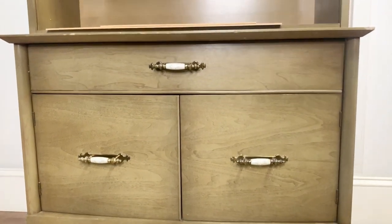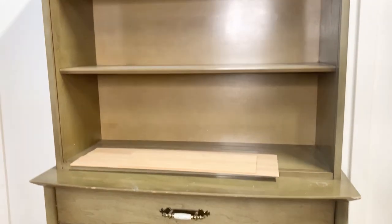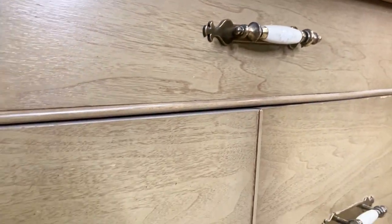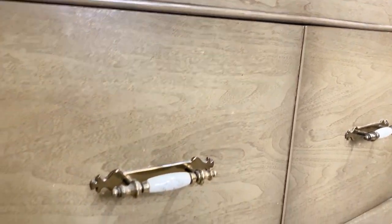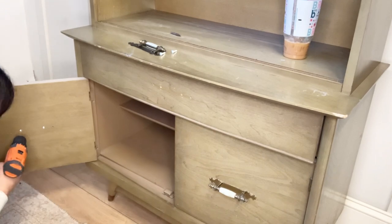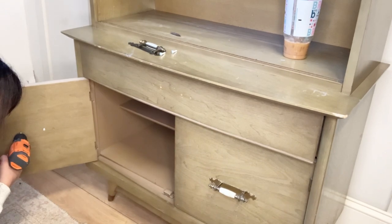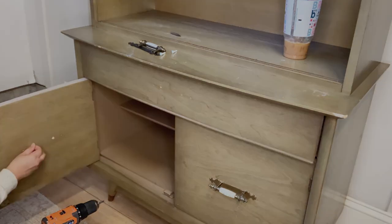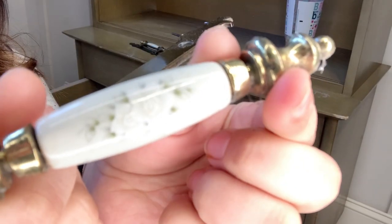I'm going to be completely honest with you — there are certain finishes they used to do back in the day that when I see them I scratch my head, and this is one of them. It's kind of like a green tinted varnish. You don't need to be an interior designer to realize that the handles the previous owner had on it do not match the mid-century modern style this hutch has, so those handles definitely have to go. I love that base and those brass feet covers, so I'm going to make sure the base and feet stand out at the end.